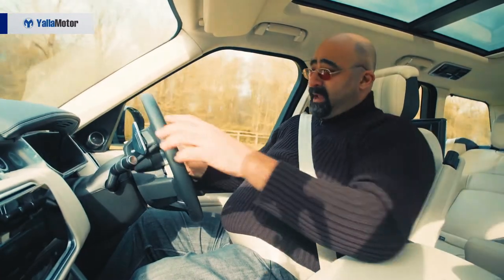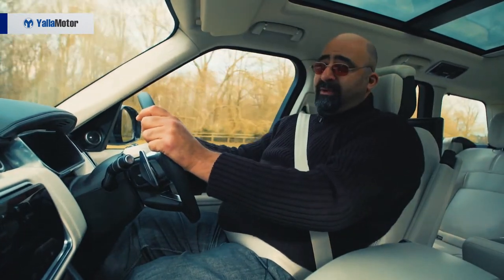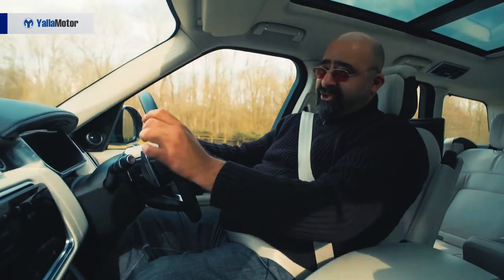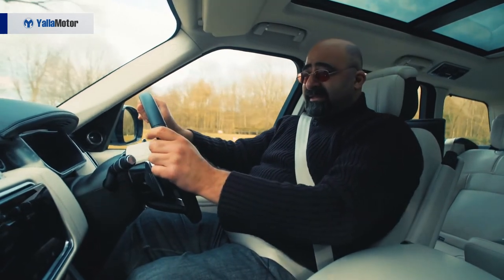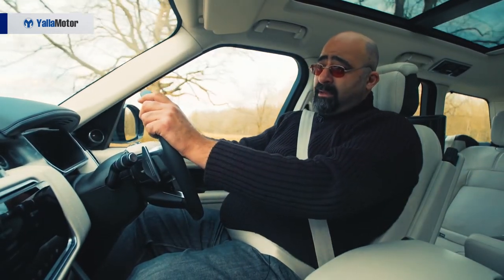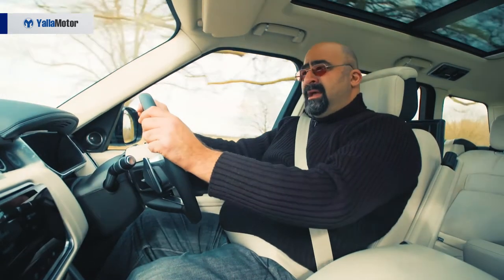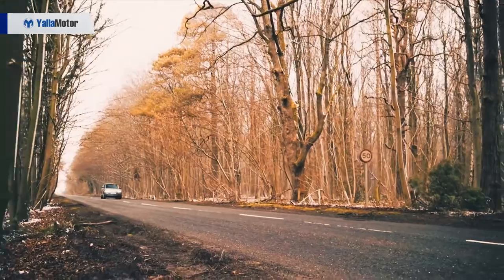Driving the PHEV in full electric mode at the moment, the Range Rover should be good for a range of 51 kilometers in ideal conditions. Recharging time is about seven and a half hours on a conventional charger, whereas a high voltage charger could take two hours 45 minutes. For a car of this size and height, the PHEV is expected to return a combined fuel efficiency of 2.8 liters per 100 kilometers, and CO2 emissions are just 64 grams per kilometer.